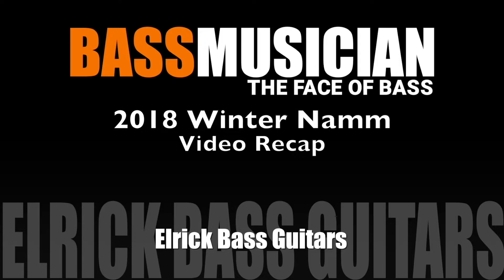Welcome to a Bass Musician Magazine video recap, live from the Winter 2018 NAMM Show in Anaheim. I'm Rob Elrich from Elrich Bass Guitars, and this is our 25th year — our 25th anniversary.